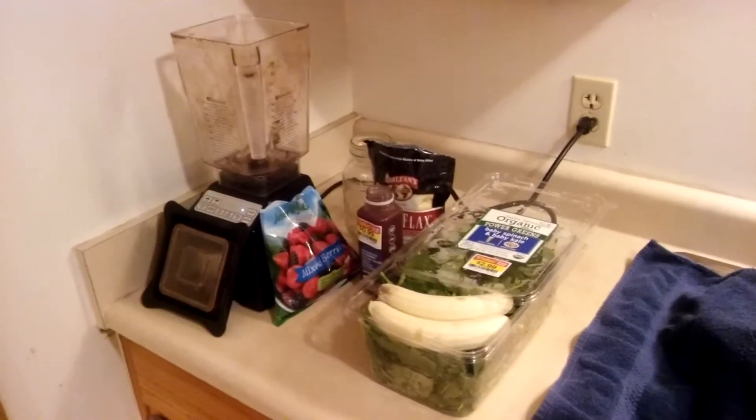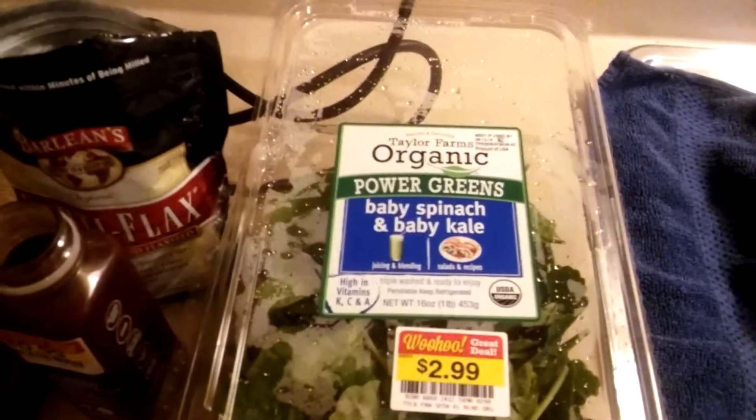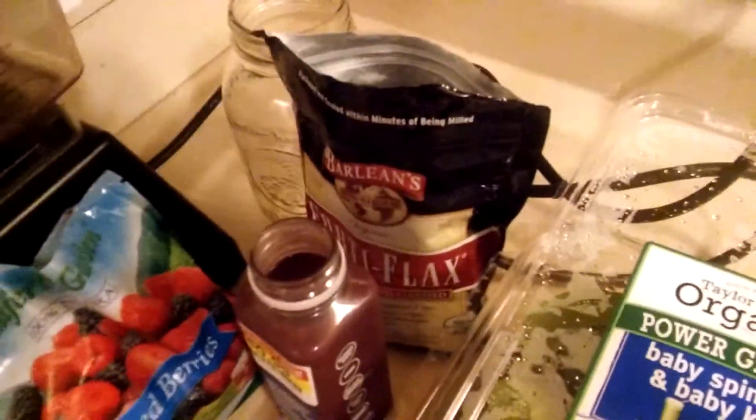Time for another high nutrient smoothie! In this one I'm going to be using baby spinach and kale for the greens, bananas, berries, berry juice, and milled flaxseed.